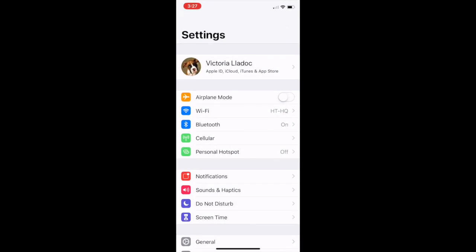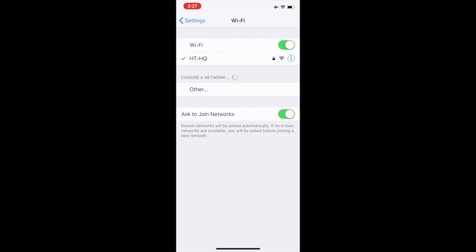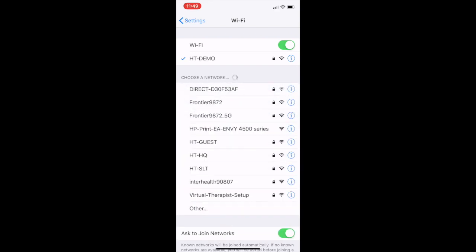On your device, go to the Settings menu. Here is a trick to help with ease of setup: put your phone in airplane mode. Turning on airplane mode removes any cellular service attached to your phone, which can sometimes confuse the setup. After you've done that, go to Wi-Fi.